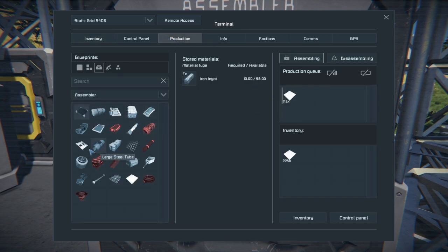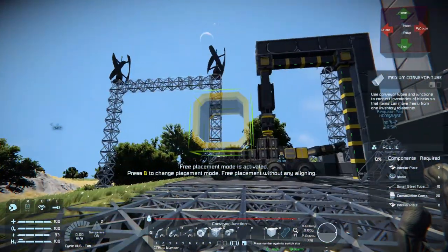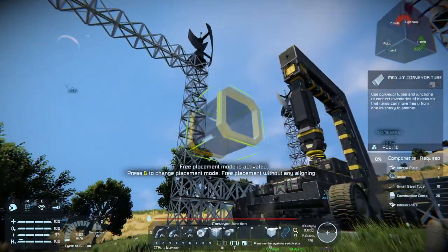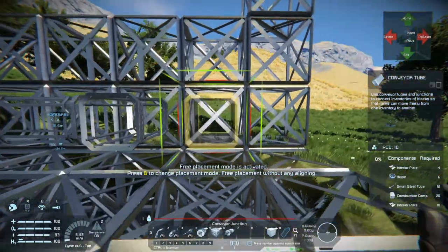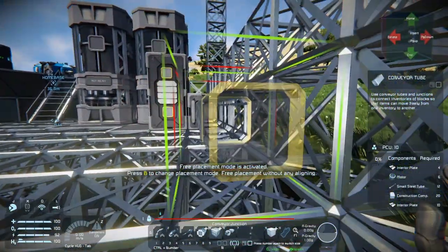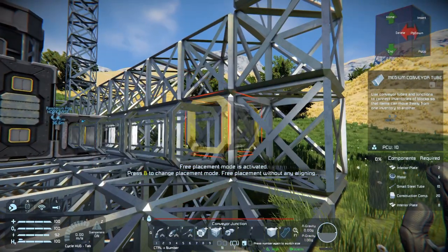We have some components in production already but we're going to need a lot of interior plates — I'll make a few hundred. We're a little short on everything. I could just do it from here now that I think about it, because it's already connected and has a conveyor system. We'll make one from there and one from here. I think these boxes will work as a way to get up and down this thing, so we'll make one over here coming down.